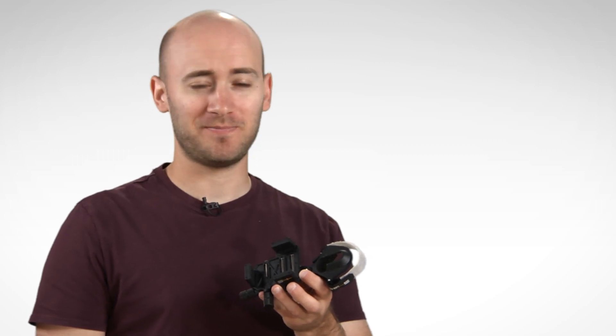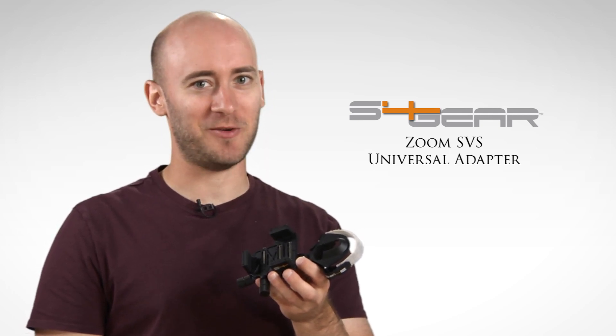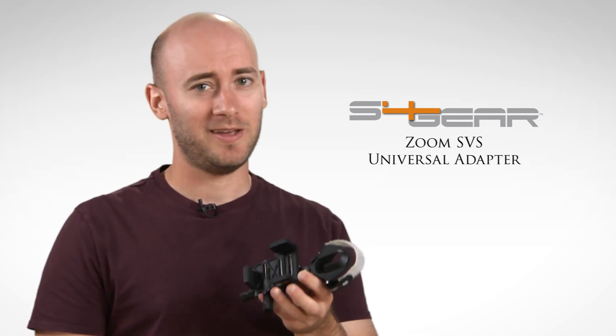Hi, I'm Parker with Eagle Optics. Today we're going to be taking a look at the S4 Zoom SVS Digiscoping Smartphone Mount. This is an adapter that allows you to use pretty much any smartphone with your spotting scope. The nice thing too, it's easy to get your phone on and off, even with a case on.